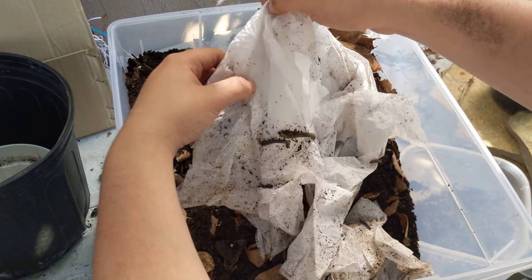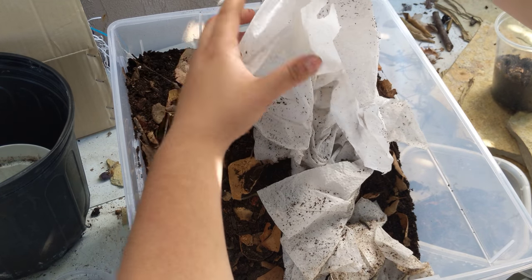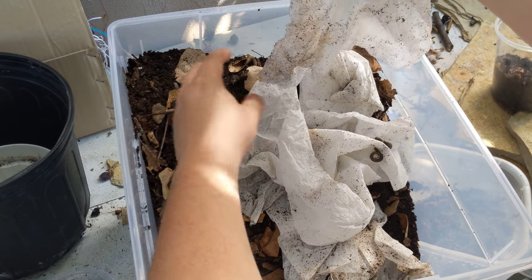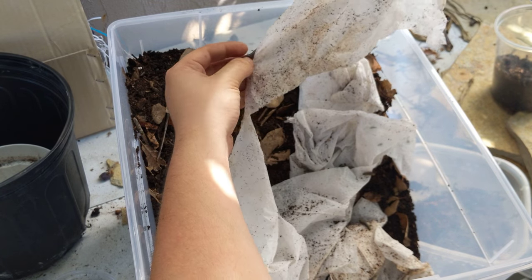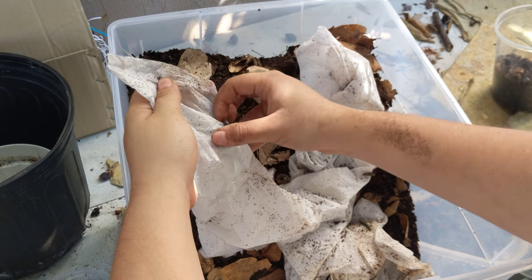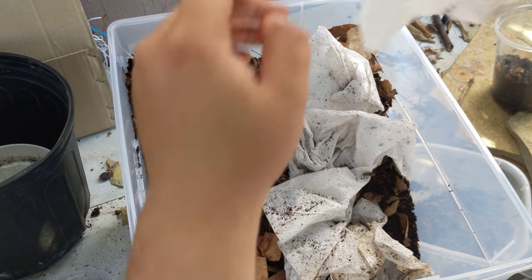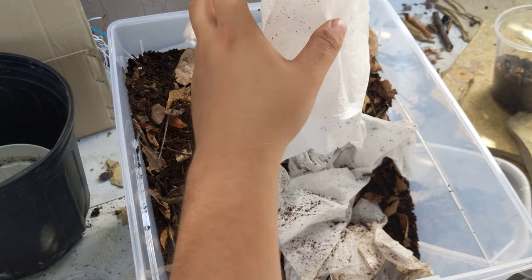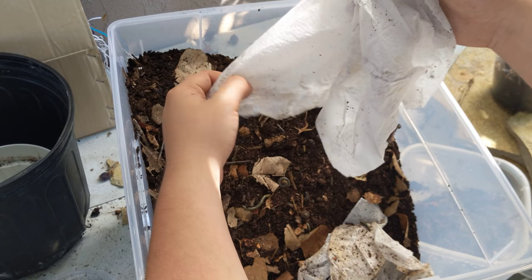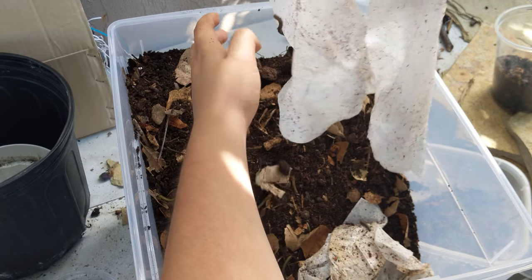We're just going to make sure we don't discard any millipedes with all this paper towel. There's a hundred of these suckers in here, maybe even more than that. If anybody wants some and you're in the Northern California Bay Area, I'm going to be at the San Mateo Reptile Expo — probably sell a few of these. I got them partially to sell and partially to start my own colony. I'm kind of just entering the world of millipedes. I've had African giant millipedes a long time ago back when they were really expensive, but I wound up selling them.